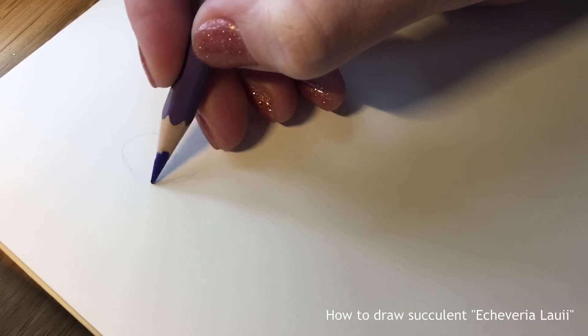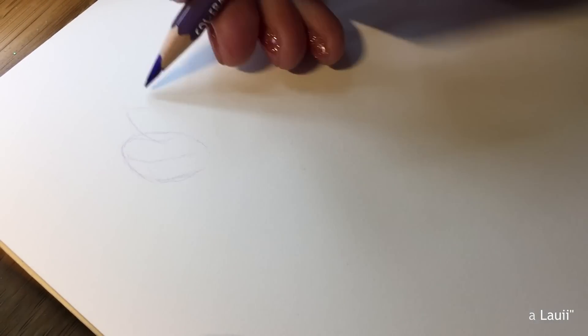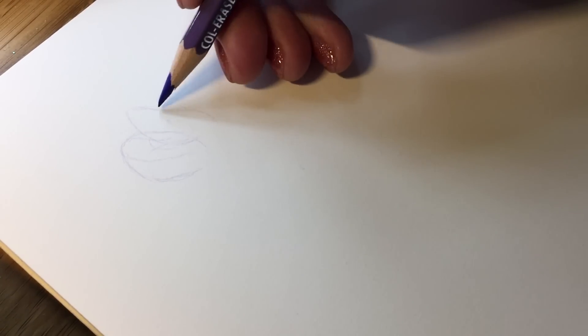Hey guys! Today I'm going to draw one of my favorite plants, succulent, and I will try my best to explain the process.